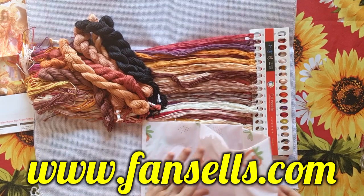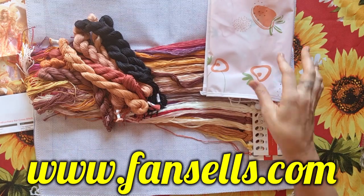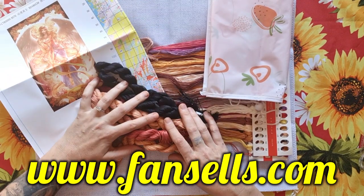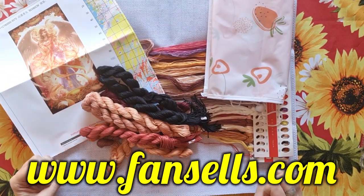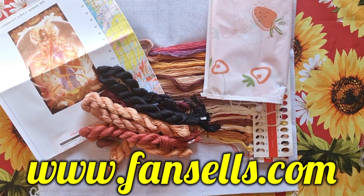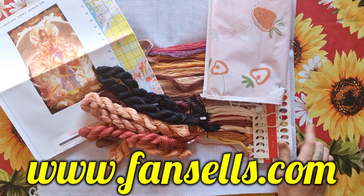So this is the first unboxing, and I want to take the opportunity to thank Fan Sales for this collaboration. Thank you for sending me these beautiful products. They get full marks — actually more than full marks. They arrived so fast, excellent products, excellent customer service — they are very fast with responses. Thank you Fan Sales, and to my subscribers, thank you for watching. Till next time, lots of love — Stitcher Allah!